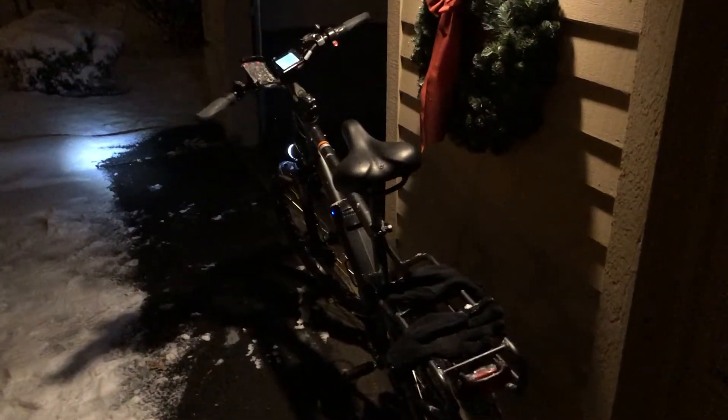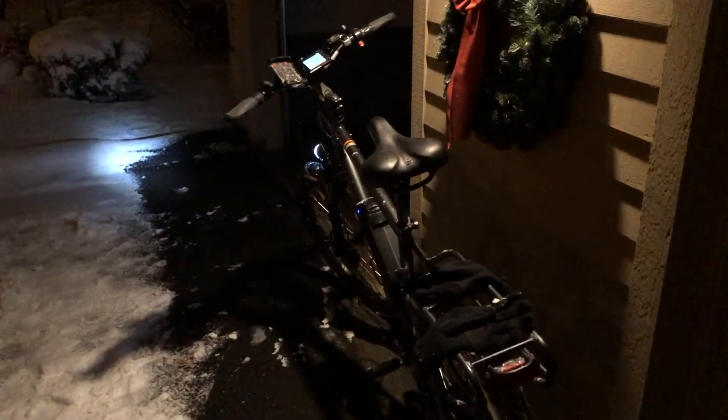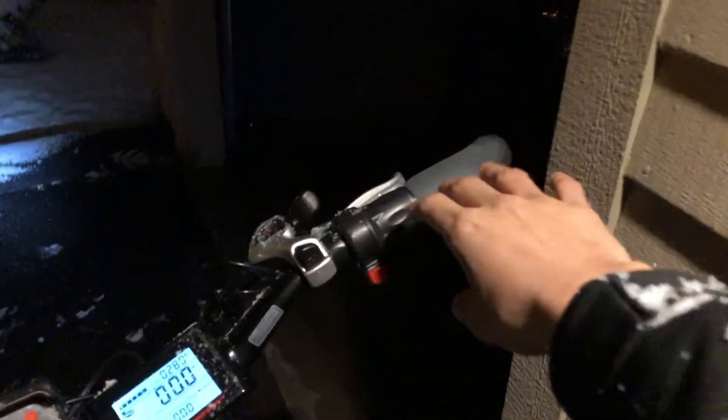The only few times I almost fell were during the corners, and that was towards the tail end of my ride when I was getting comfortable. I was kind of treating this bike like a dirt bike, going around corners fast with throttle only, pretending like I was hitting a berm. But I think I was just getting a little overconfident at that point.